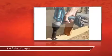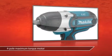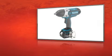This wrench delivers high-torque impact — 325 foot-pounds of torque to be exact. And with a drive size of 1/2-inch and Makita's 4-pole maximum torque motor, the Makita 18V LXT Lithium-Ion Cordless 1/2-inch Impact Wrench Kit works as hard as you do.